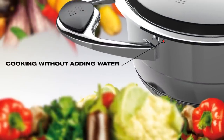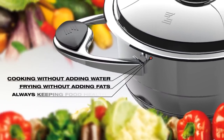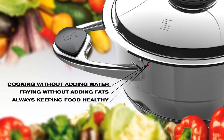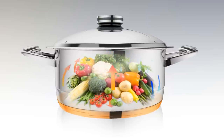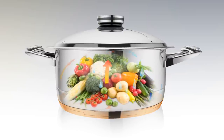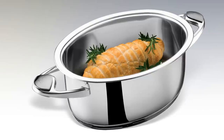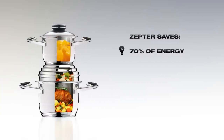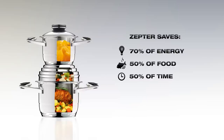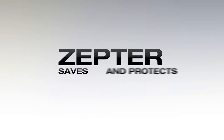Cooking without adding water, or with water when necessary. Frying without adding fats. And always keeping food healthy. Thanks to these unparalleled properties of Zepta Masterpiece Cookware, food cooks in its own fluid while preserving its nutritional values. Thus, the food is tastier and healthier. The Zepta Superior Multisystem saves 70% of energy, 50% of food, 50% of time, 50% of money. But, most importantly, it saves and protects your health.